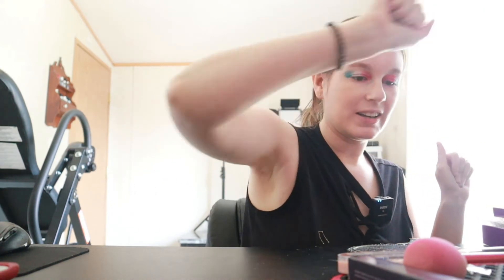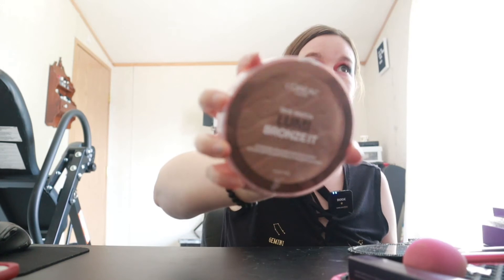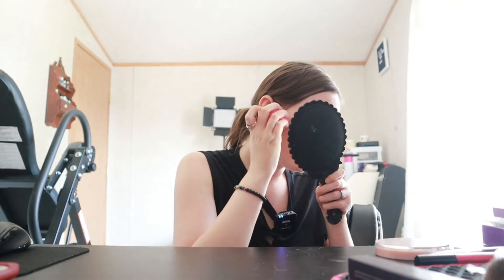Now we can move on. I am going to go in with just a little bit of bronzer today — not too crazy. I'm using the L'Oreal True Match Lumi Bronzed Sun Kiss Bronzer for your face and body, and this is in Light. Now this bronzer has a little bit of shimmer to it, not too crazy though. Don't mind my kissy face here.